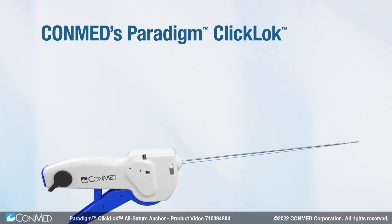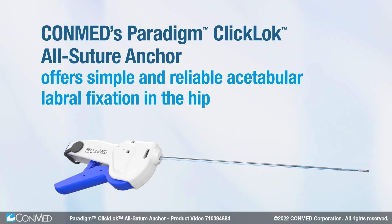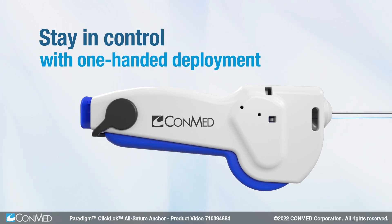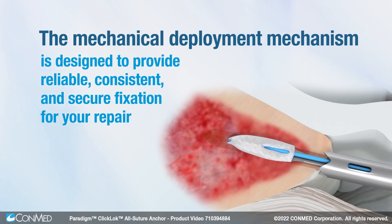Conmed's Paradigm Click-Lock All-Suture Anchor offers simple and reliable acetabular labral fixation in the hip. Stay in control with one-handed deployment. The mechanical deployment mechanism is designed to provide reliable, consistent, and secure fixation for your repair.